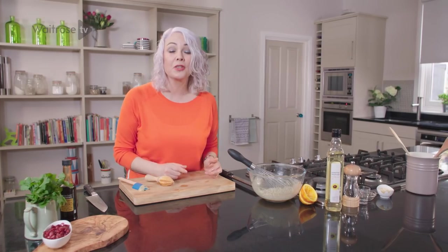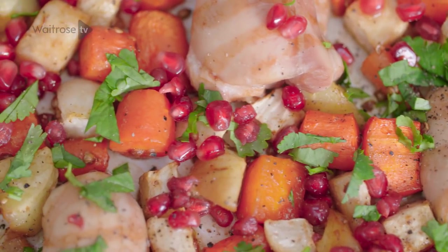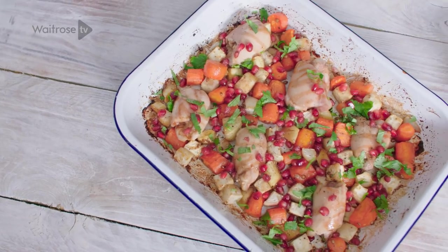Once the chicken and vegetables are ready, scatter them with some pomegranate seeds and some torn coriander leaves, and serve that lovely dressing on the side.